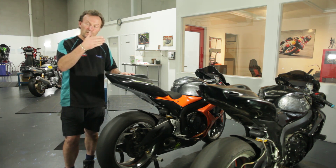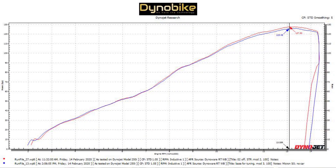In a moment there's going to be a graph come up in front of you — there'll be an overlay with a blue and a red line. The red line is the custom tune and the blue line is the same file that we've put into the other bike.